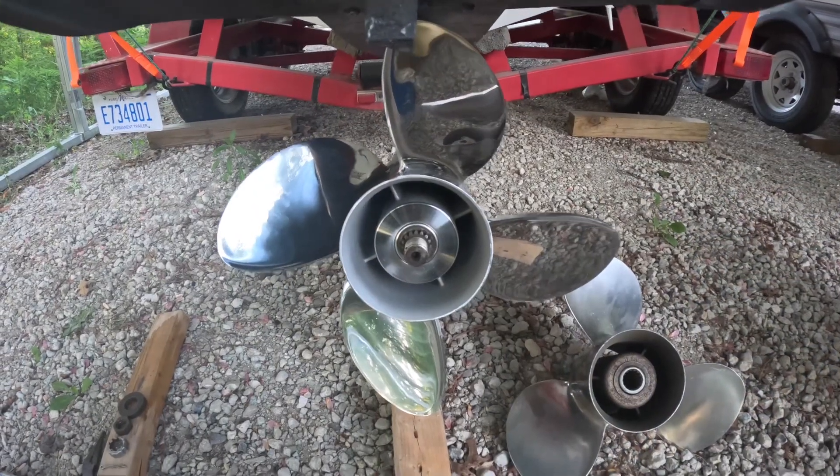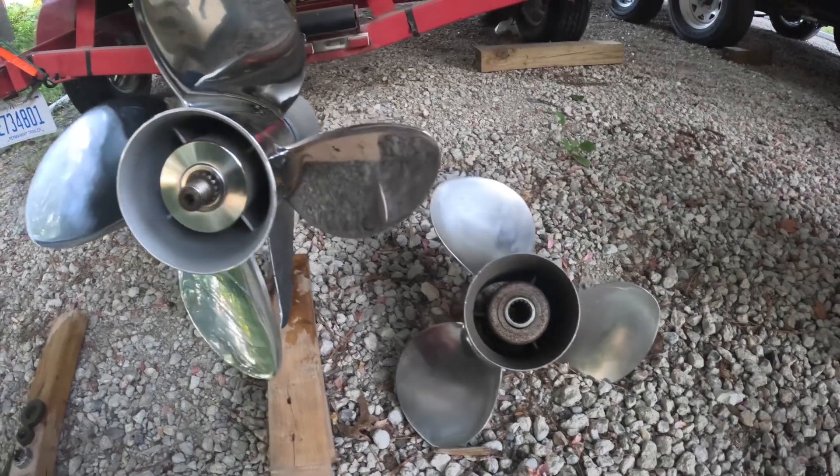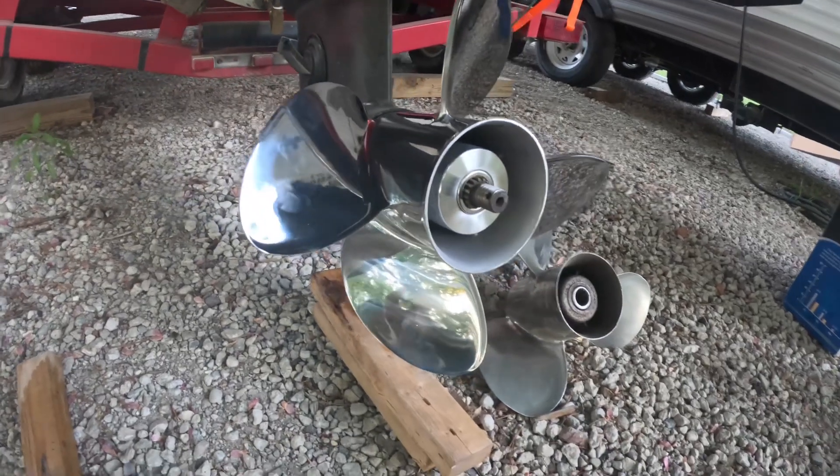A quick test fit of the new propeller versus the old propeller — there's obviously a big difference in makeup and styling. Very nice stainless steel propeller.